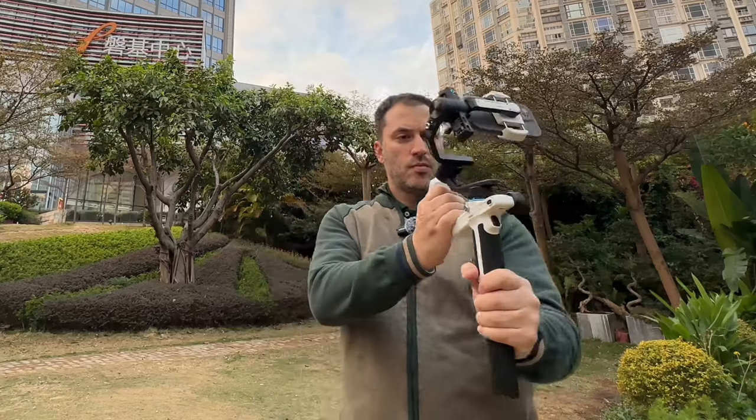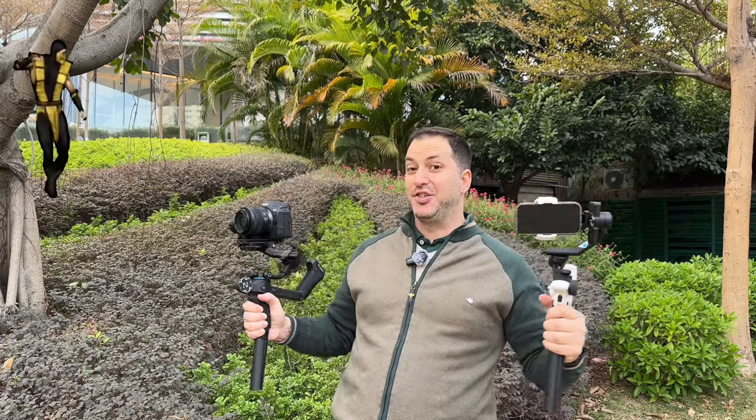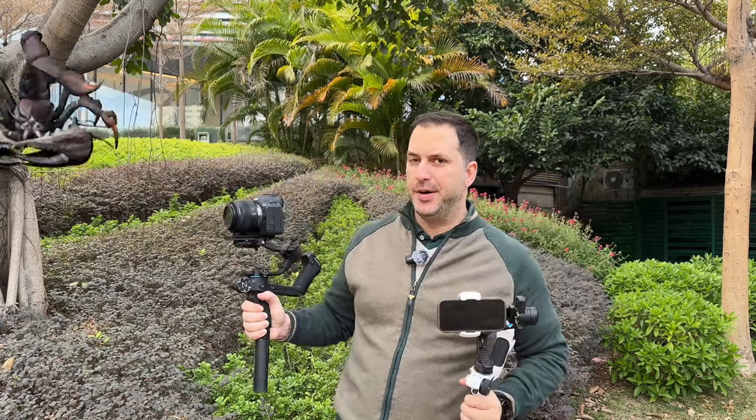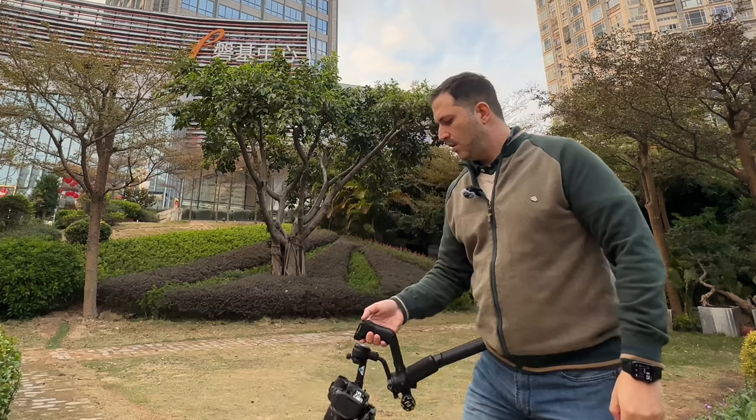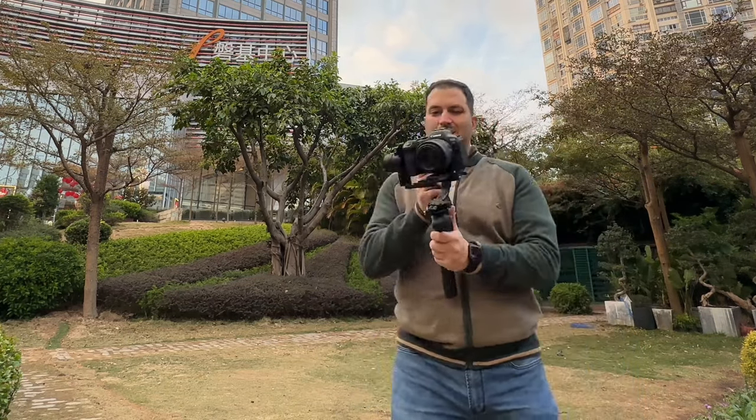Before I show you the next moves, I want to take the opportunity to thank FeiyuTech for sponsoring this video. They did not pay me, neither did they tell me what to say, but they did send me these two awesome gimbals that make this video possible — the SCORP 2 and the SCORP Mini 2 from FeiyuTech. They have a very unique design with some features that you won't see anywhere else. Both have this very cool design with a handle that makes it look like a scorpion — hey, the name is SCORP! But they didn't come up with this design just because it looks good.